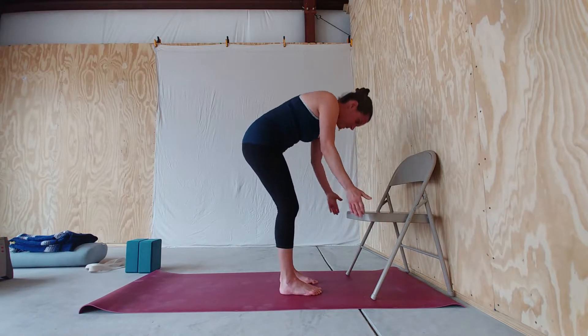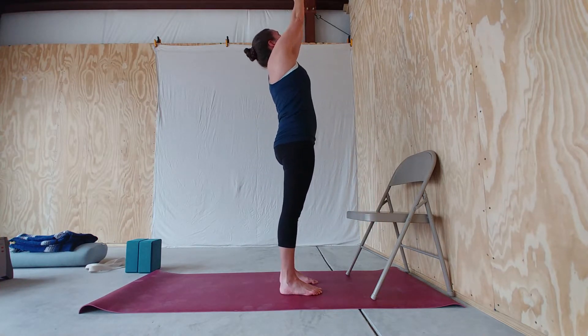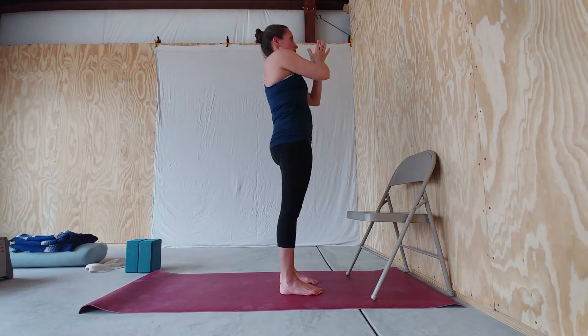Inhale, rise to standing, sweep your arms up. Exhale, bring your hands to heart center.